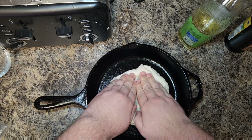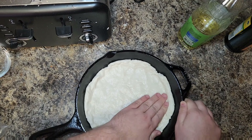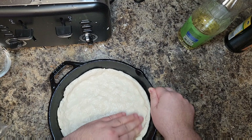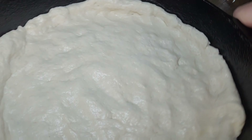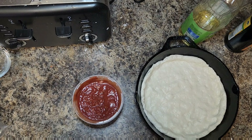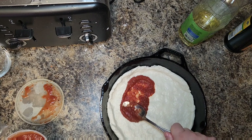We're going to let this rest on the countertop after we coat it in some more oil. Go ahead and rub that down nice. Now cover this with some saran wrap loosely, and we're just going to let it rest for one hour on the countertop until it's doubled in size.